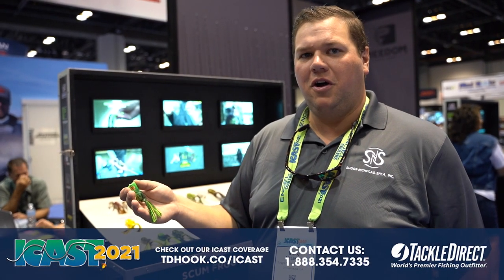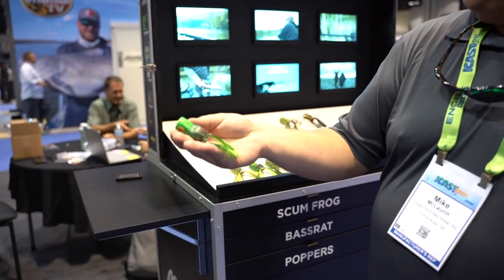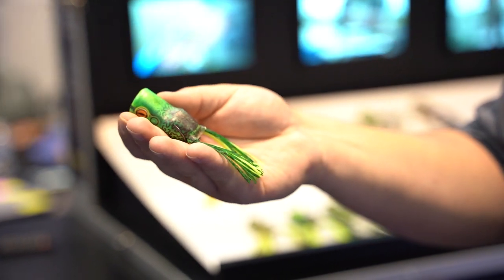Hey guys, Mike McLaurin with Scumfrog at ICAST 2021. New for this year, we've got the Scumfrog Trophy Series Popper.